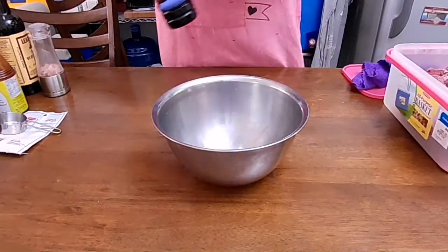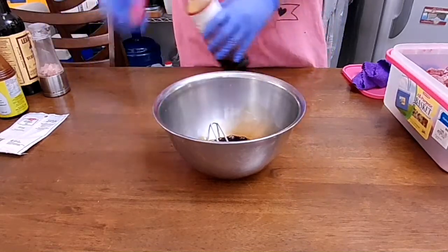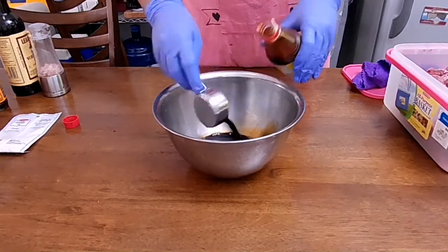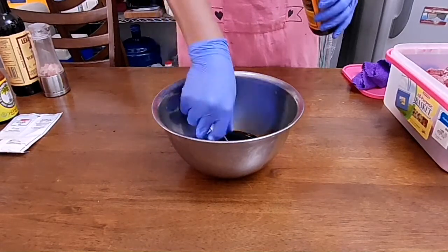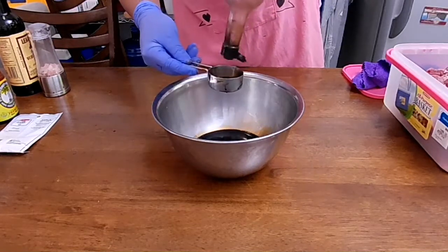I got myself 2.5 kilograms of tenderloin and asked my local butcher to cut them into strips. This will be marinated with simple-to-remember proportions: half a cup each of teriyaki sauce — store-bought or homemade — soy sauce, just the regular one, and Worcestershire sauce. All of them for just half a cup each.